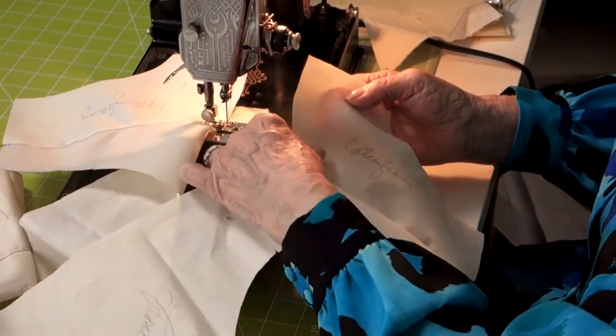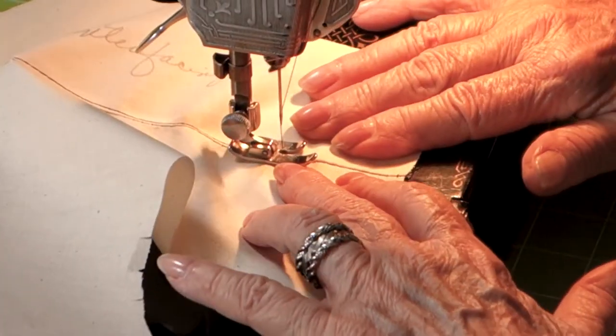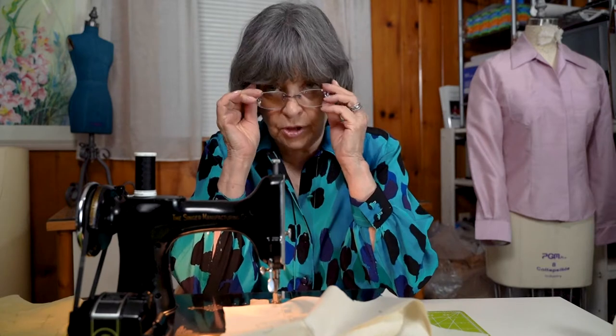You're looking at this and might say, 'She's a professional — I don't think I can do it.' Nonsense. You can do this. I've taught too many students not to know that you can.